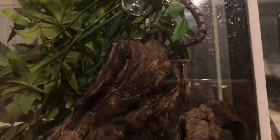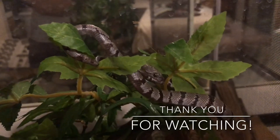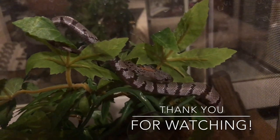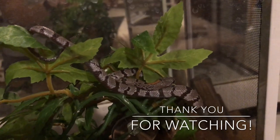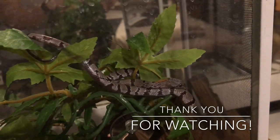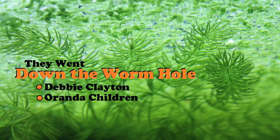I will definitely be doing a much more in-depth video on him as time goes by. But for Halloween, I hope everybody has a safe and happy one and don't forget to save a candy, tuck it away just for a little bit later. Happy Halloween and I hope you guys all got a kick out of my little dude — I know I sure do!